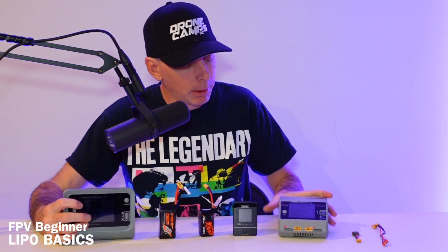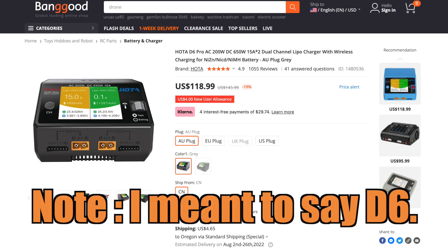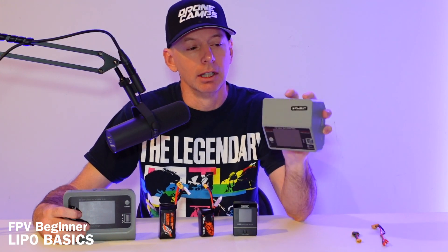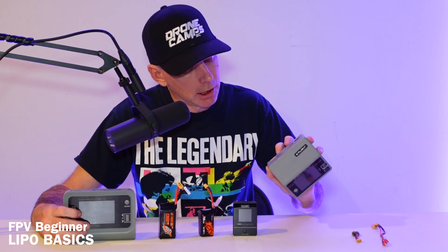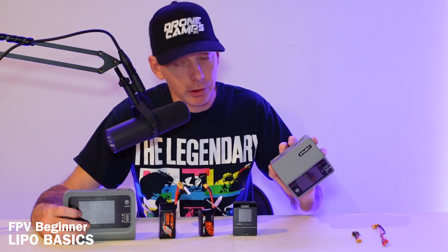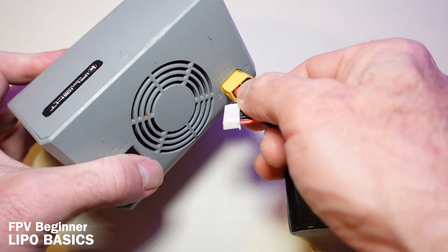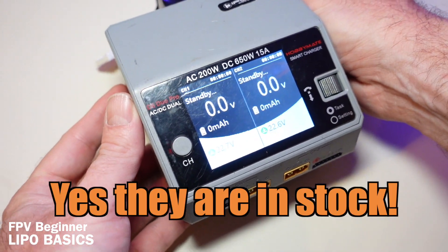Another super popular charger is the D8 Duo Pro, which has been around for a while. It has two ports on the front, a built-in fan, and can also charge from AC wall power or the XT60 input in the back. The DC range on this one is up to about 30 volts, so you could use something as large as a 6S battery as input. I'll try to find a link to this one to see if it's still in stock.